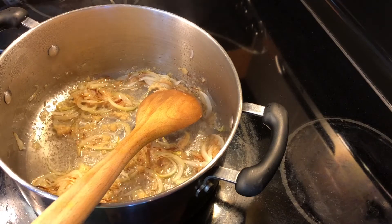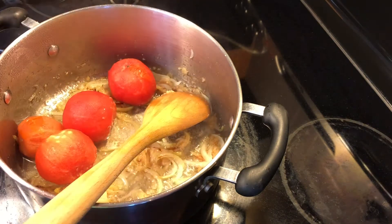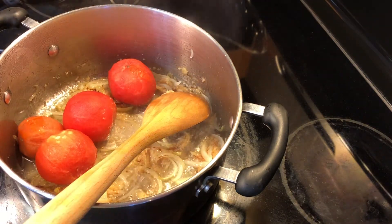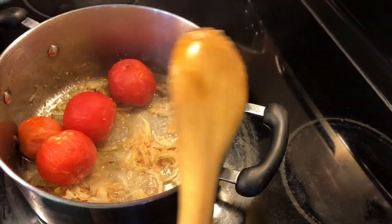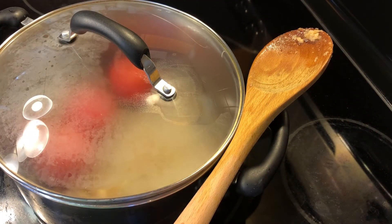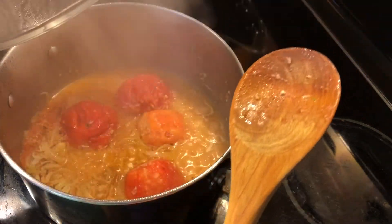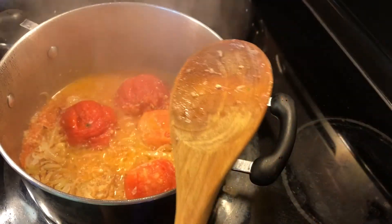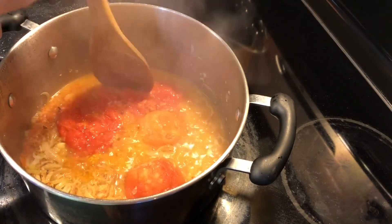After the ginger and garlic, we're going to add all our tomatoes. Now we're going to cover them — the tomatoes are going to release water. On a medium heat we're going to cook it for about five minutes. After exactly five minutes, you can see that the tomatoes are all mushed in there and they've released a little bit of water.